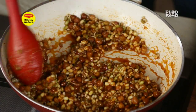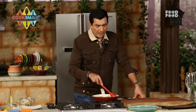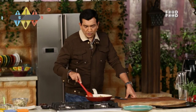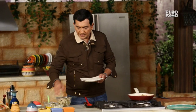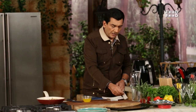I have a spring roll wrapper from the bazaar that I have taken, and I will use it in this recipe. This is a spring roll wrapper that I have cut a little bit.